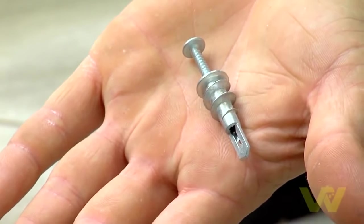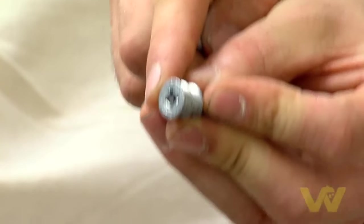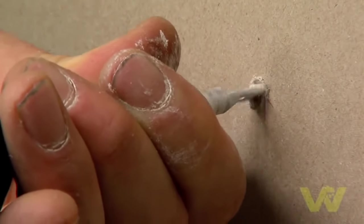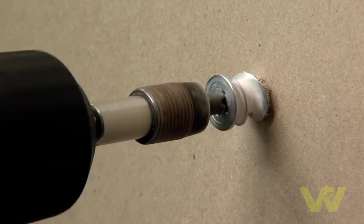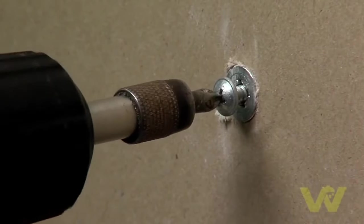Here we have another screw-in plasterboard fixing that comes with its own screw. Very simple to use — remove the screw, and on top of the fixing you'll see a screw head. Place it to the plasterboard and screw in, using either a hand screwdriver or a cordless screwdriver. The worm works its way around and creates a good hold for pictures or lightweight objects throughout the house.